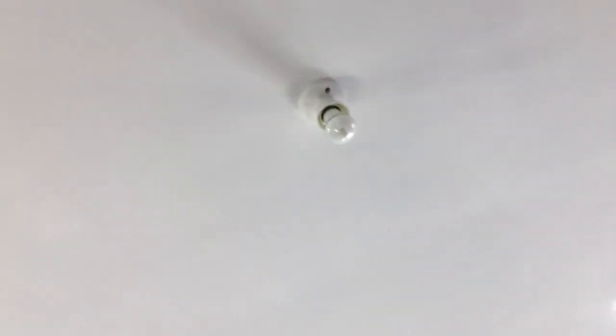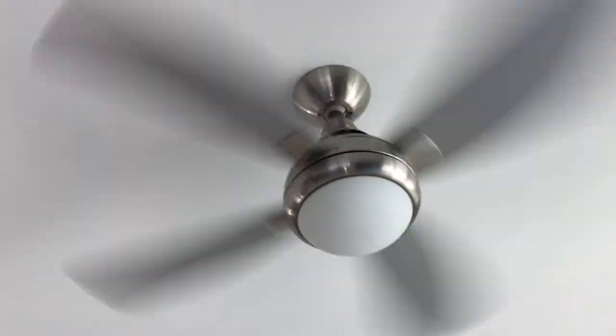You guys can see the fan does wobble, but it's only a very slight wobble, so nothing to worry about. We're actually going to install another light fixture here — I placed that builder grade light fixture because my mom wants a nicer pendant light fixture. Now I'm going to turn it off and we'll watch it spin down.